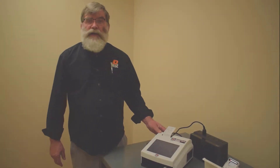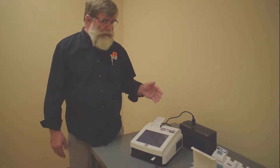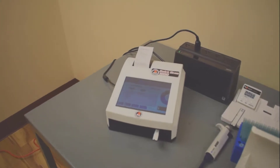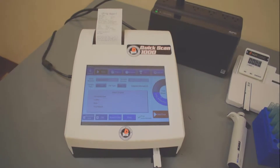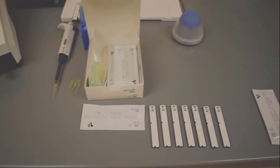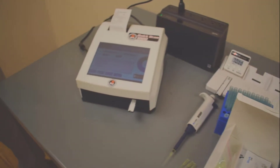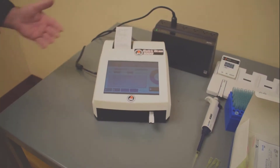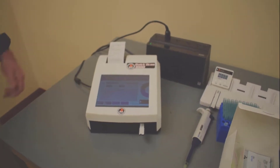Hi, this is Joe Decker at MR Diagnostic Services. Thanks for coming to see our video on our exciting new Quick Scan 1000. Many of you are spending hours traveling to your vet and hundreds of dollars to get your canine progesterone testing done. The Quick Scan 1000 will easily do all your testing at home for a fraction of the cost in 15 minutes and give you high-level professional results.